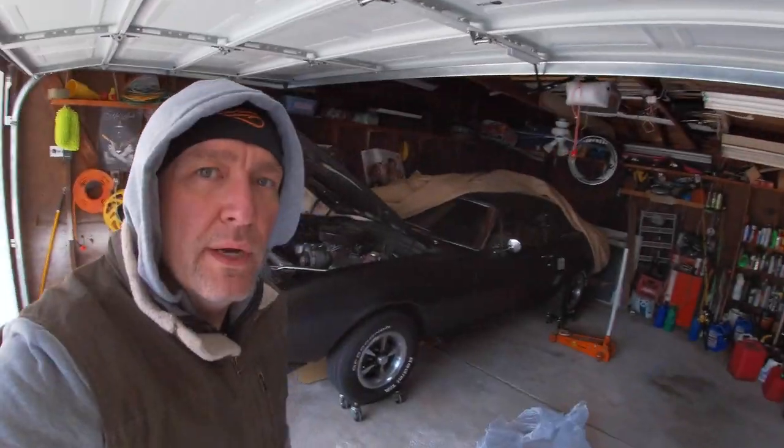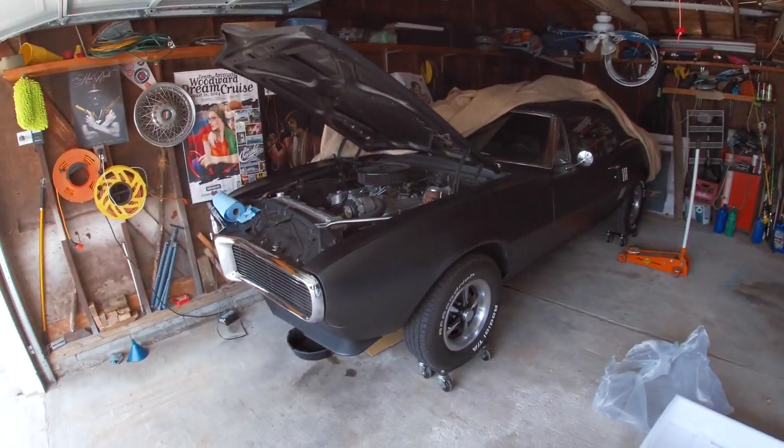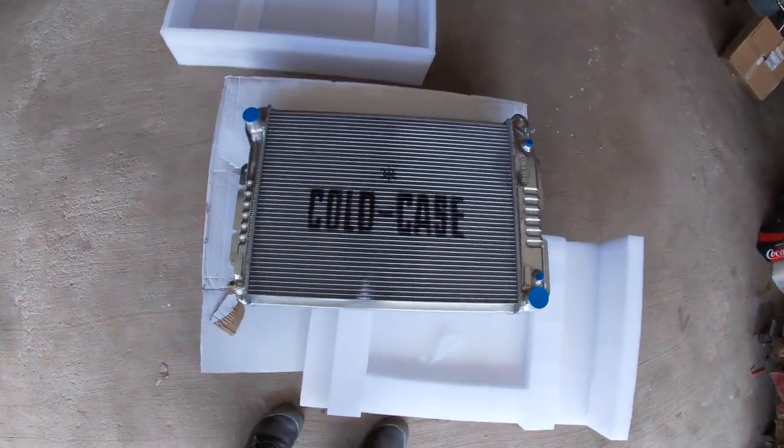Hello YouTube! Thanks for tuning in. We've got a new project today. We are working on the Firebird, and the project we're going to be doing is installing a new radiator.